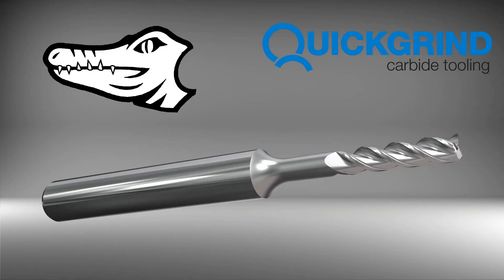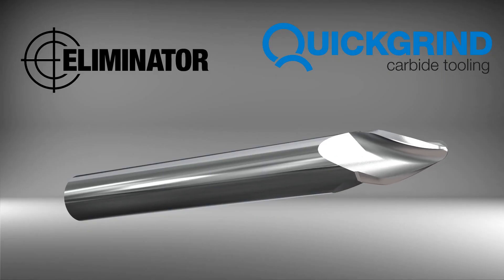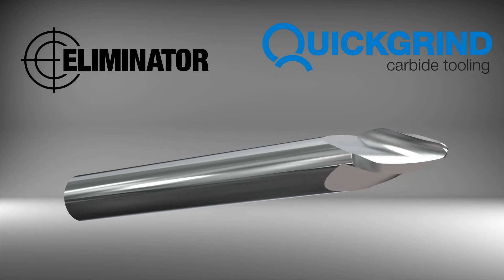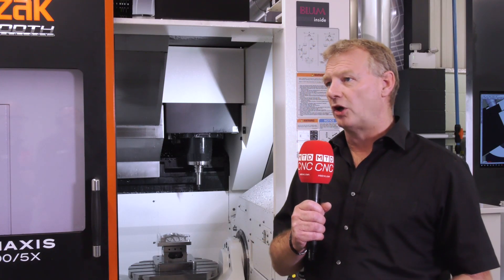We've got a lot of new tooling on this one. We have three-flute chip breaker Caimans for roughing out, five-flute Caimans for finishing, and four different types of barrel tool offering surface finishes and previous finishing — all to show huge time savings over where you use the barrel tool instead of the ball nose.